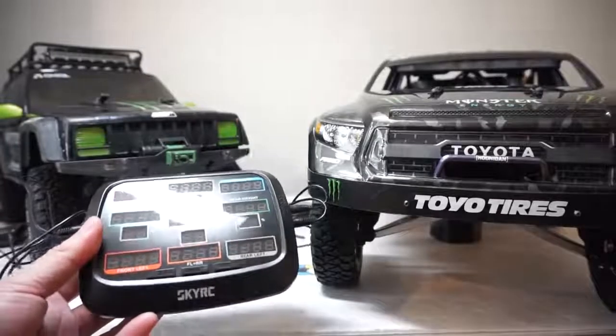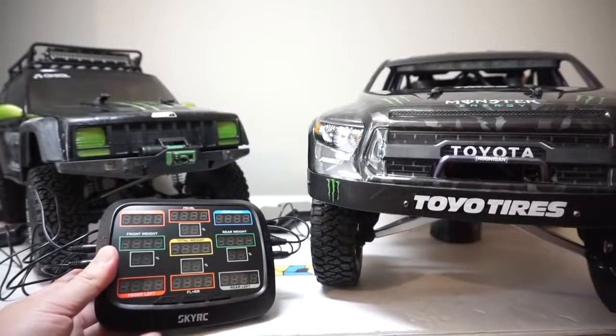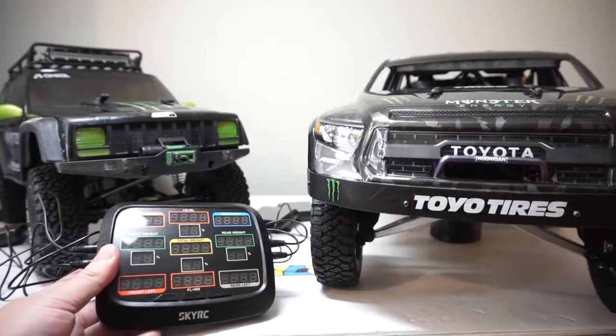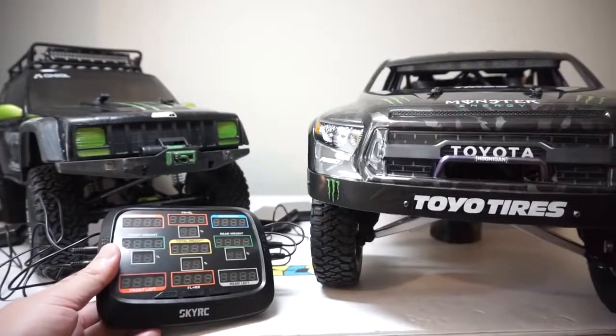All right guys, so that was a quick unboxing and quick test of the corner weight system from SkyRC. It's going to be a pretty handy device for helping me fine-tune all my trucks going forward — expect to see a lot more videos with this little device in the upcoming videos. As for now, thumbs up, subscribe, and I will see you guys in the next one.